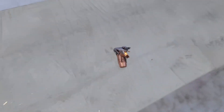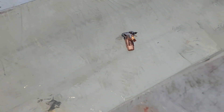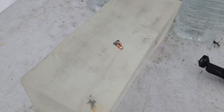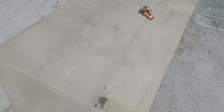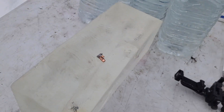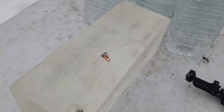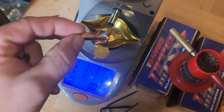Hornady Sub-X bullets seem to expand better in pork shoulders and gel than in plain water jugs — typical of most bullets. Good expansion on the 300 Blackout bullet. The 300 Blackout showed straighter-line penetration but did not penetrate as deep overall. I'm calling the winner of the penetration test the 338 ARC — let me know what you think in the comments.